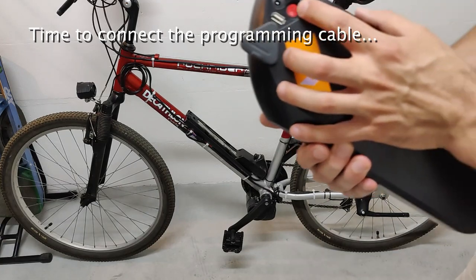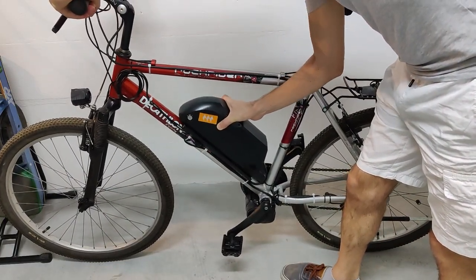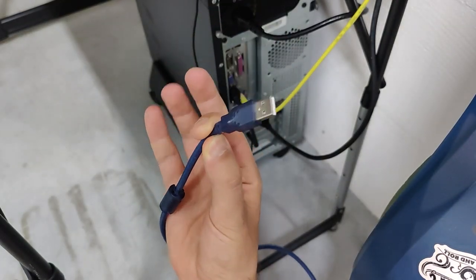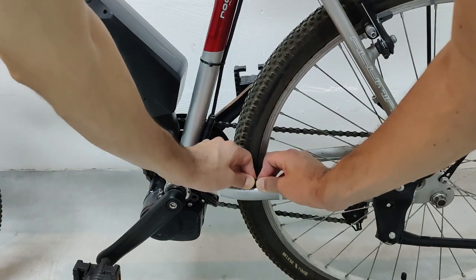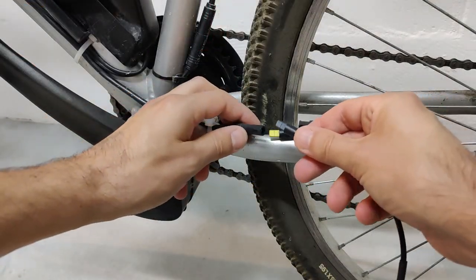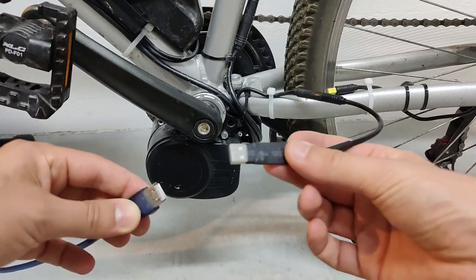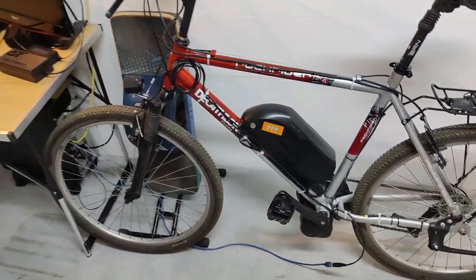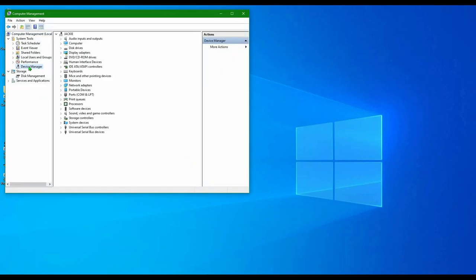Before connecting the cable, let's mount our battery and be sure it's turned on. In my case, I'm going to use a USB extension cable. Now we can unplug the speed sensor. At its place, we can connect the programming cable instead. When we connect the USB cable, the computer will automatically find its driver.